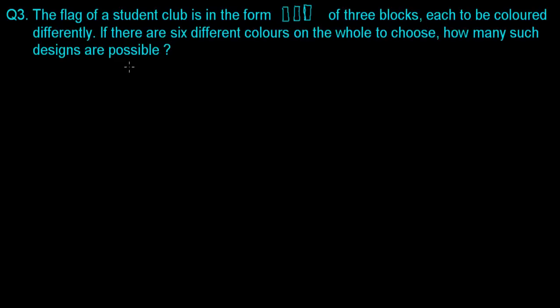The questions in permutation and combination are always interesting to me. The question here is: the flag of a student club is in the form of three blocks, each to be colored differently. If there are six different colors in total to choose from, how many designs are possible?